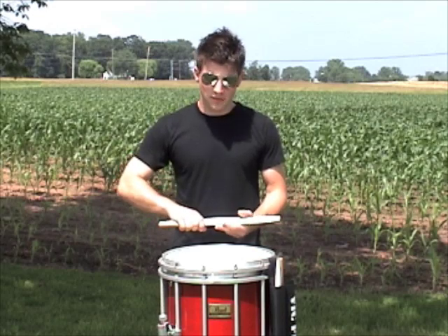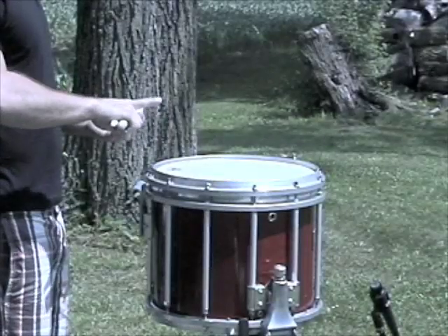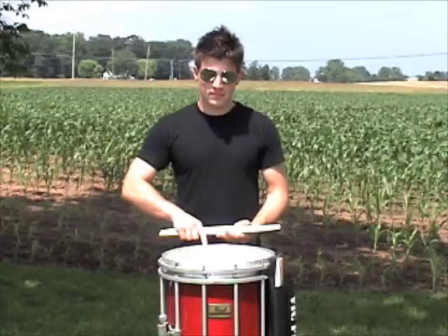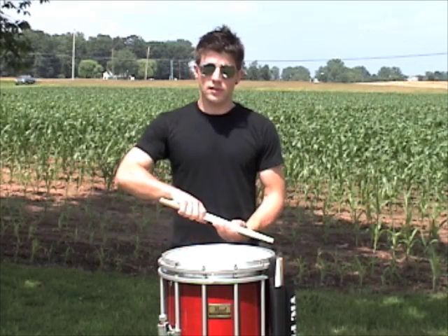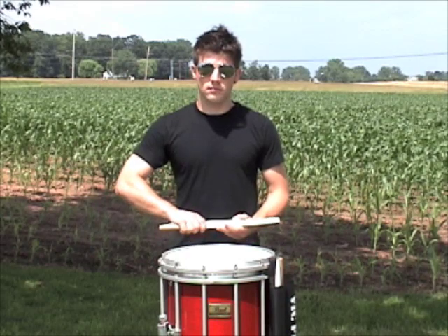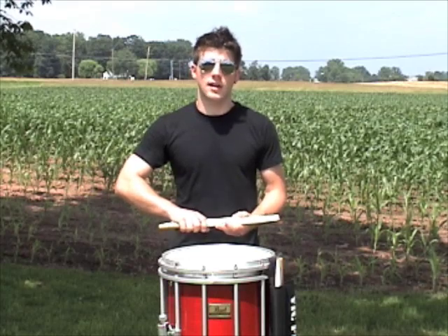A good thing to remember is if you're not sure where to put your sticks, stick out your index finger — it should just reach the top rim. And you want to keep them level; you don't want them slanted this direction or slanted this direction. You want to keep them level. Check with your index finger, that's where your sticks should be at rest.